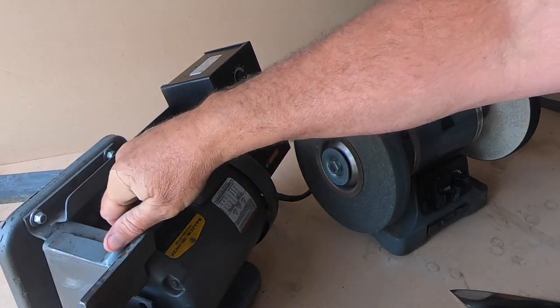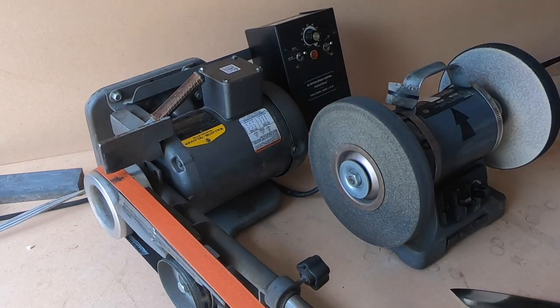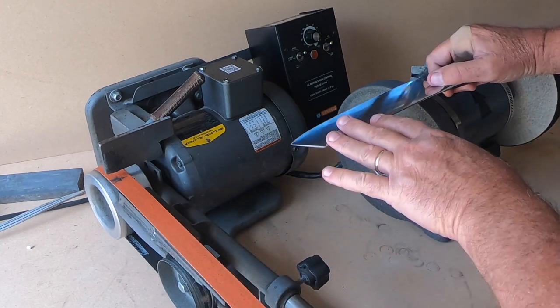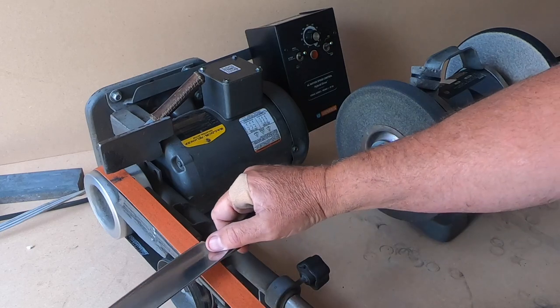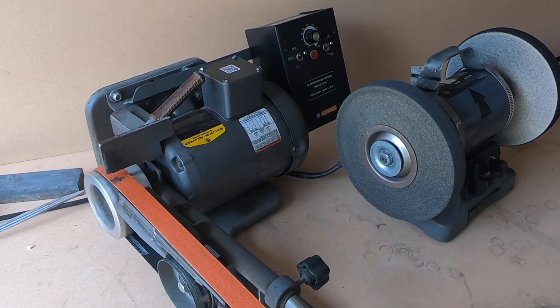I use my belt sander in a horizontal position. I sharpen this way, and so I want to go on my next wheel this way. Repetition of motion — that's how you keep from messing up.